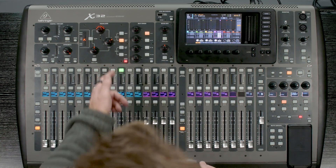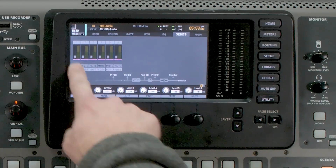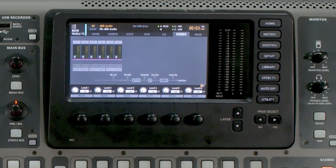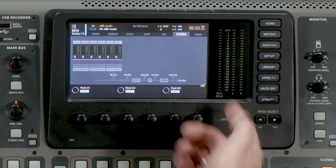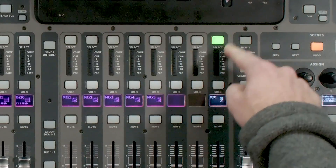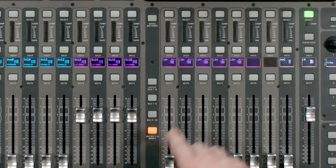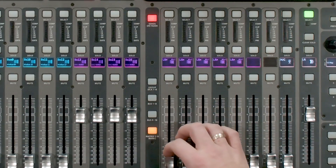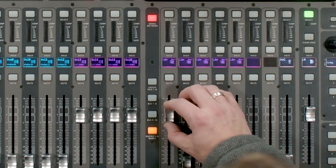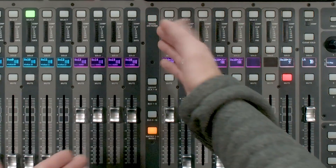If I was wanting to send mix bus 10 to the matrix, I'd select bus 10 and press view. In our LCD screen we can see all six matrix channels and the level going to each of them. On the second layer I can see the tap point for all of the sends to this matrix section. Likewise, if we go to our mono or left-right, we have similar sends. We can also utilize sends on fader — select our left-right bus, hit sends on fader, and we can see it feeding into the matrix sections and turn levels up to zero.